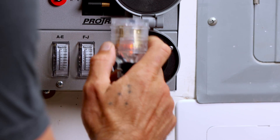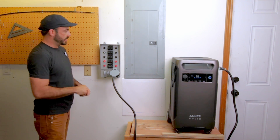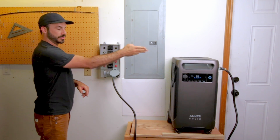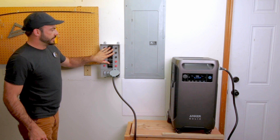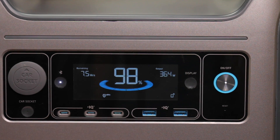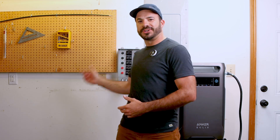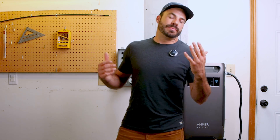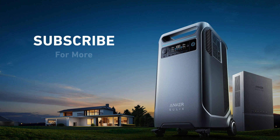Once power is being supplied by the Solex, we can transfer our loads from 'line' to 'gen' on the transfer switch to connect them to the Solex F3800. We're now running everything off the F3800 — we can confirm it's working because we can see 366 watts going out to the transfer switch, powering whatever is currently on those circuits. The transfer switch is installed, the F3800 is wired in, and we've equipped this house in less than an afternoon with the ultimate backup power solution — no gas, no oil changes, no exhaust fumes.